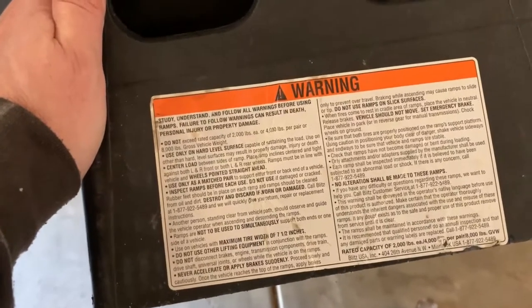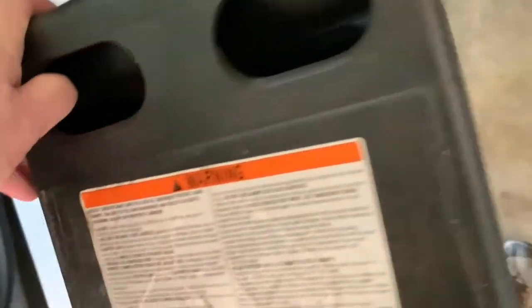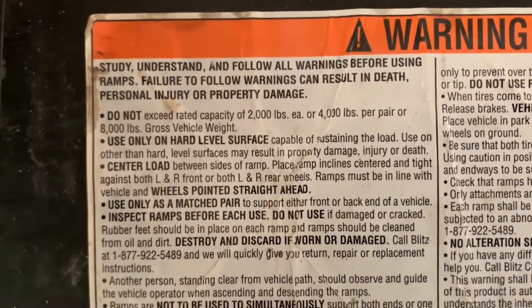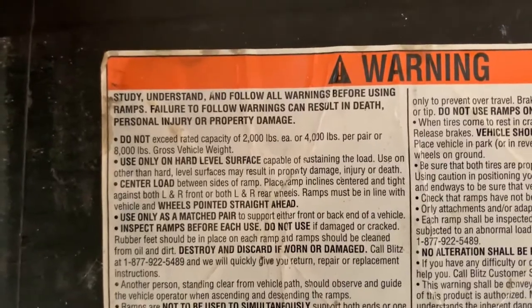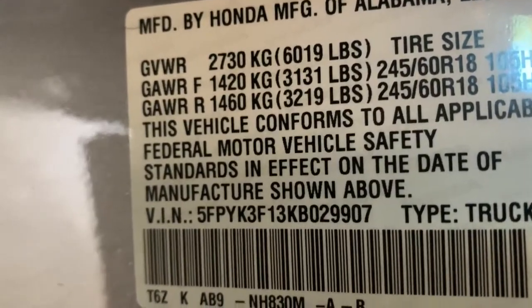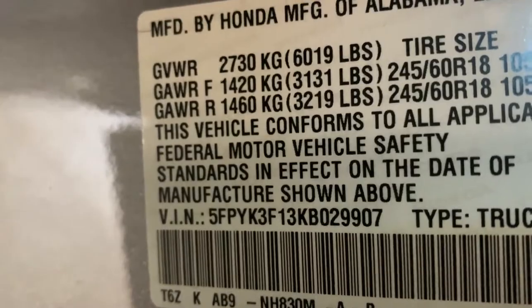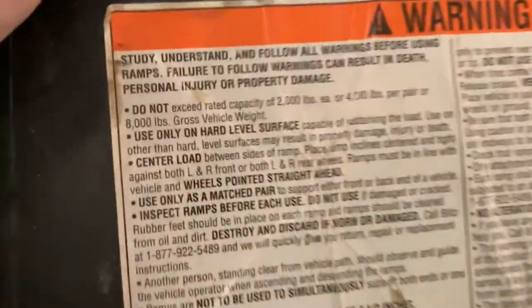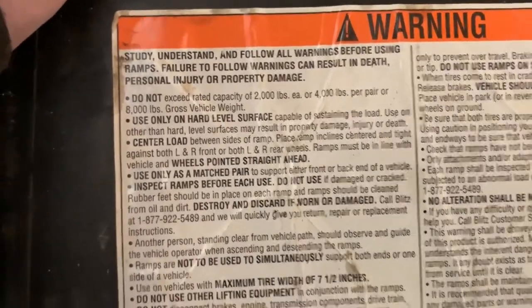People don't need to freak out about the composite ramps — I've used these for years. The front are rated at 2,000 pounds each, 4,000 pounds per axle, or 8,000 GVW. The Ridgeline is 6,000 GVR and the front axle is only about 3,100 pounds, so half of that is around 1,550 — we are perfectly fine putting the second-generation Ridgeline on these ramps.